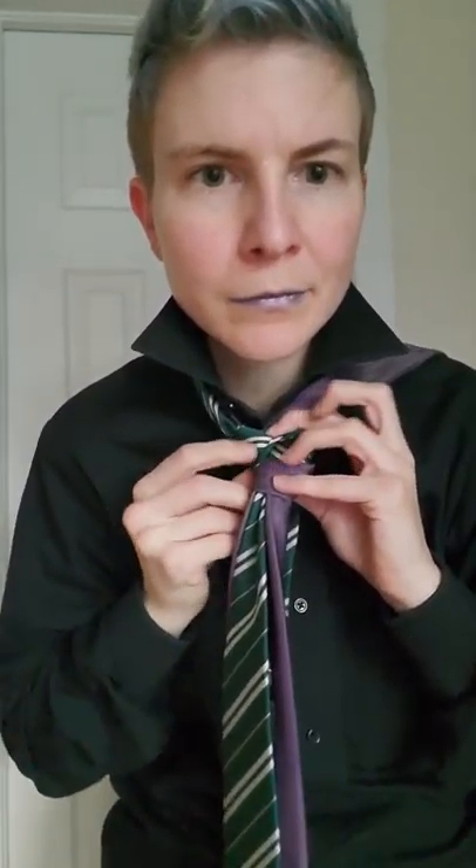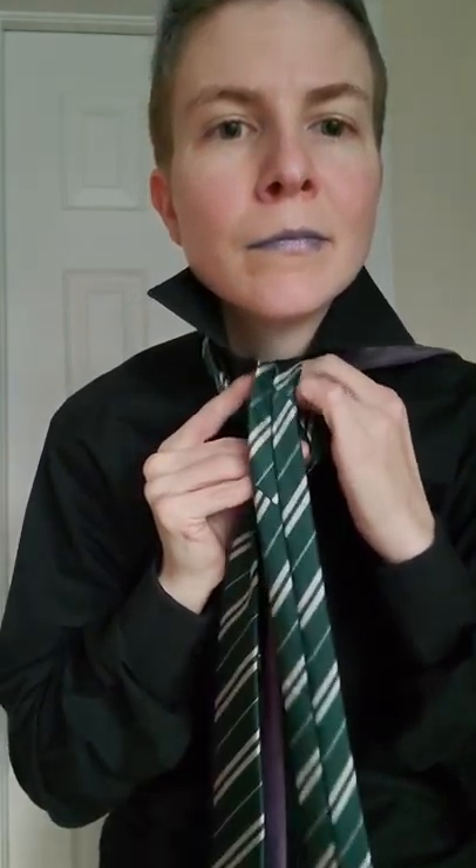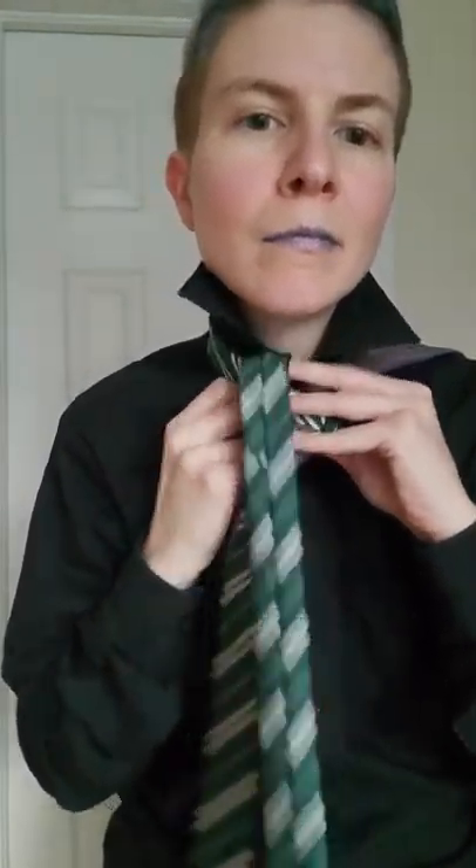Now you're gonna take this one and come down and around like so, and go up, and bring it back over to the side. Now you have each tie on the other side, like so.